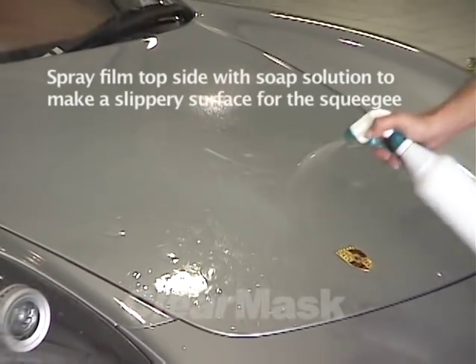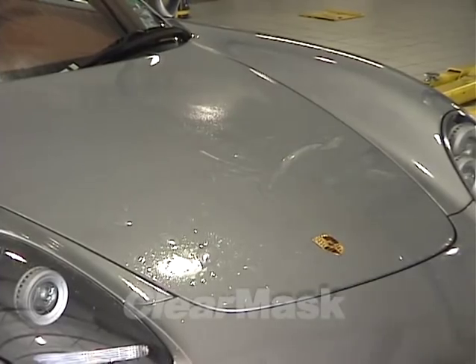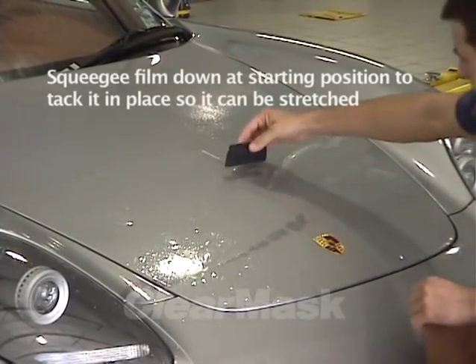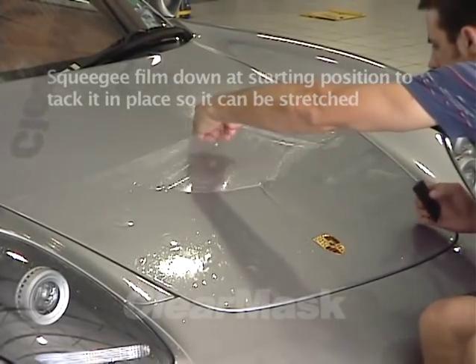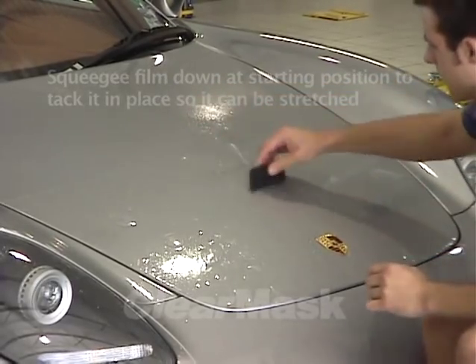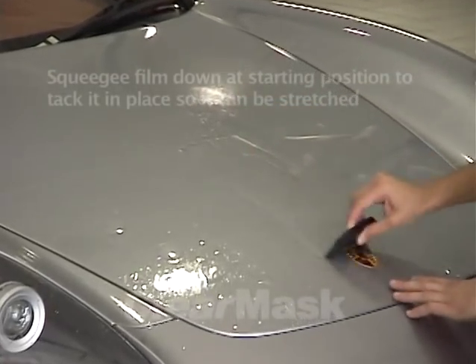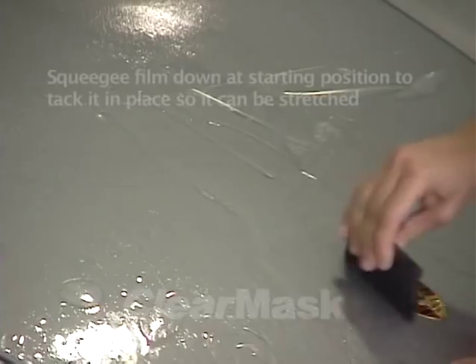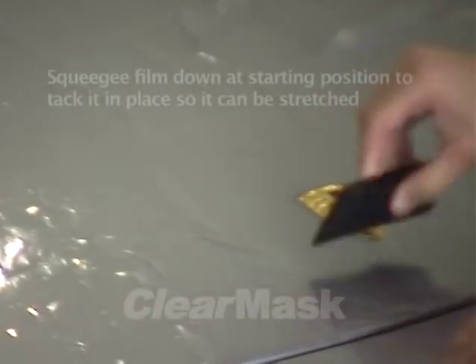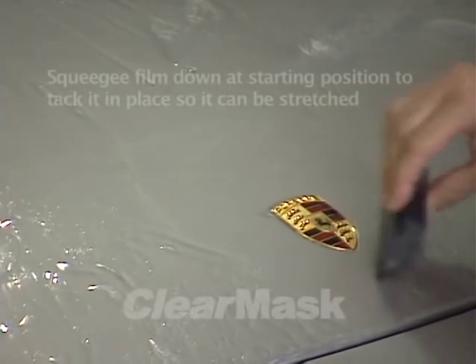Apply soap solution to lubricate the top side, then squeegee the film down to lock it in place, working from the center towards the outside. When the alcohol is squeegeed out, the pressure-activated adhesive will bind this area to the paint. The hood film piece will be nailed down in the center. It is important to nail down the starting position so that the film can be stretched, if necessary, to accommodate curvature in the hood.